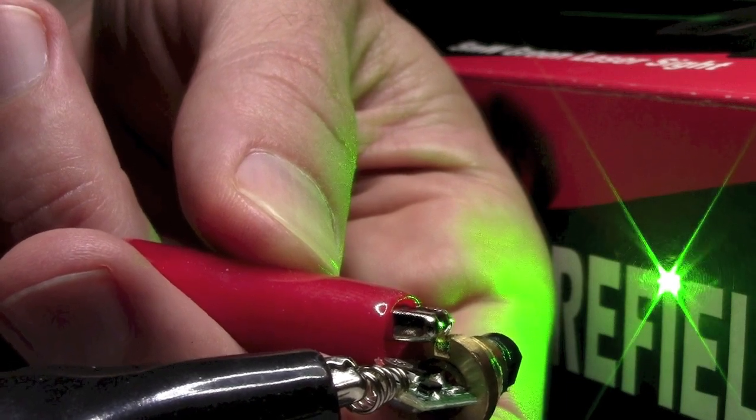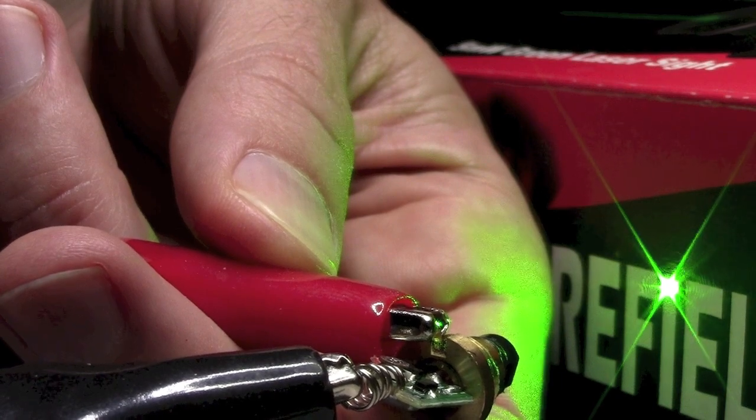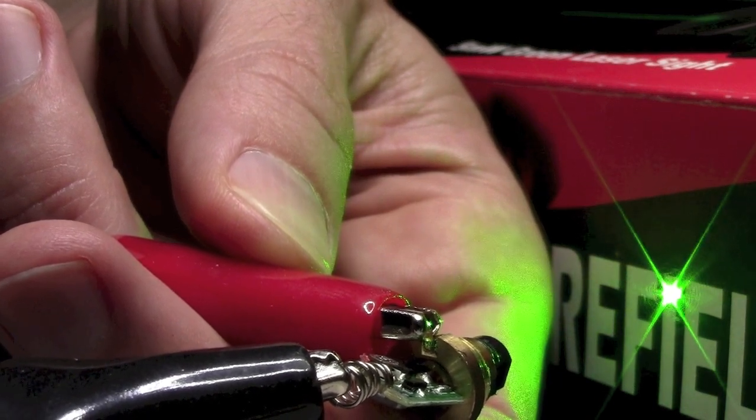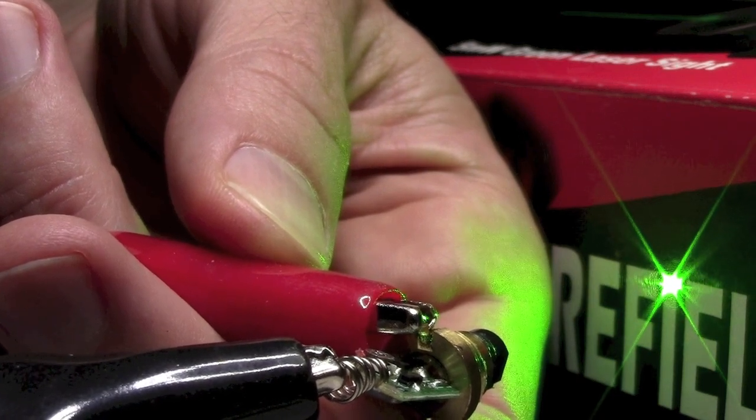Now I don't know if this is any more powerful than a standard 5 milliwatt laser, but it sure as hell looks a lot brighter. Go ahead and have fun with that, and enjoy!